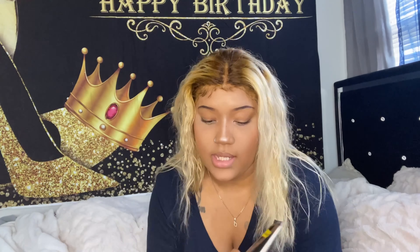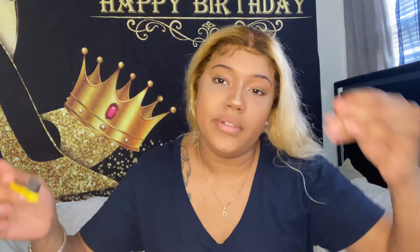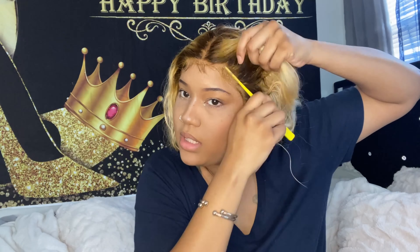Now it's on to the baby hairs, just to top it off. I'm actually getting better at this — it's still not completely my ministry, but it's way better than day one. I just did the top; I didn't do by the ears, I'm not gonna lie. And my hair is still semi-wet, but yeah, I'm about done.